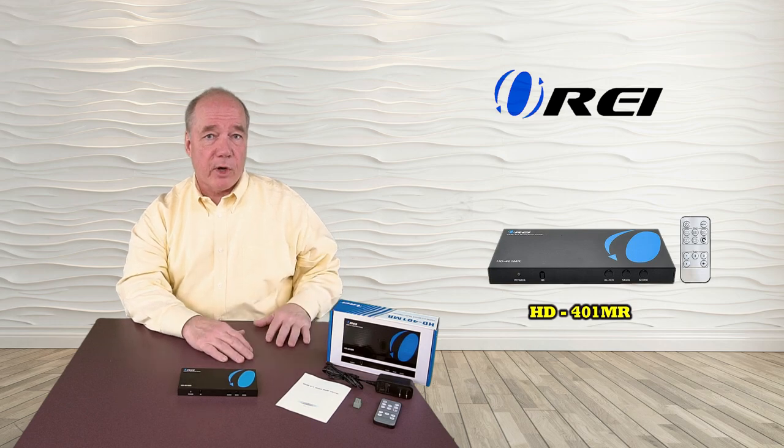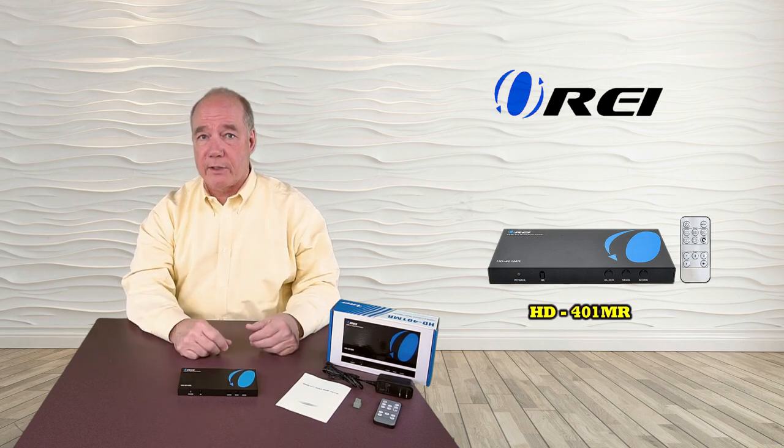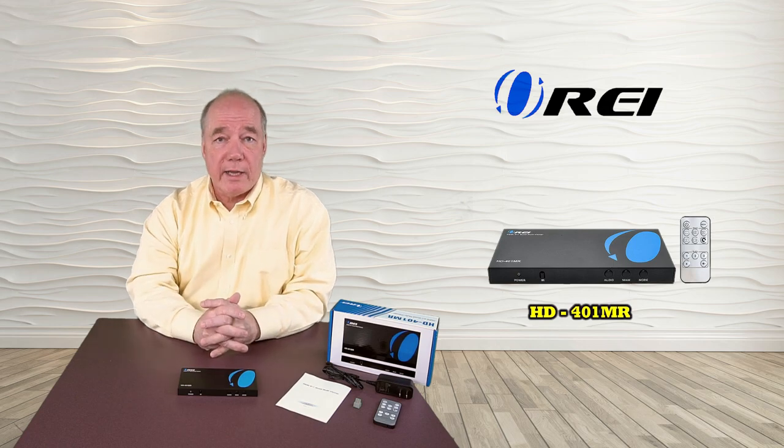I'd like to start with an unboxing of the product, then I'll do a close-up and show you what all the buttons and connections do, and finally come back and show you how to use the product.